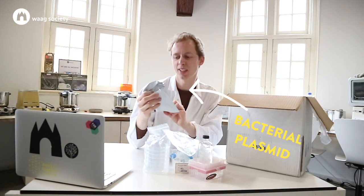And the good stuff — store in freezer at minus 20. Alright, let's get to it.